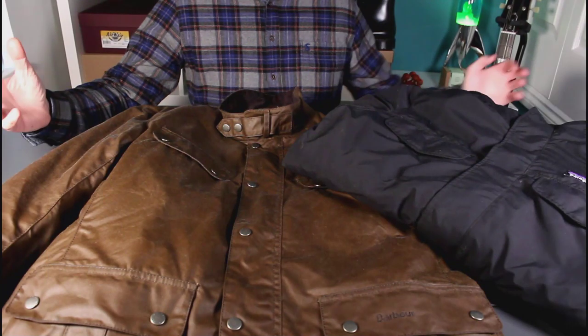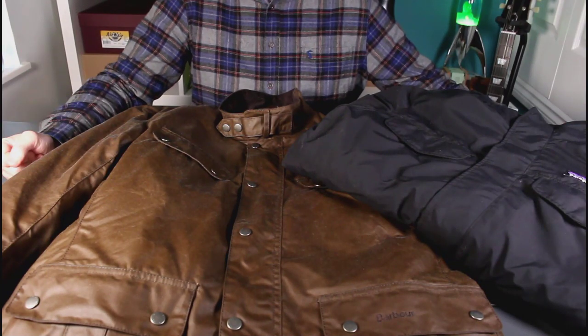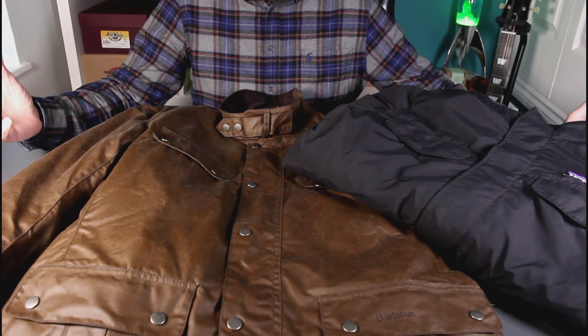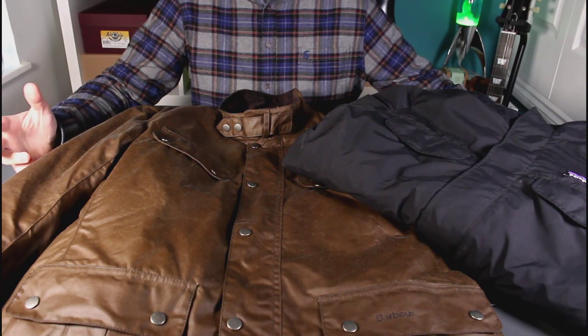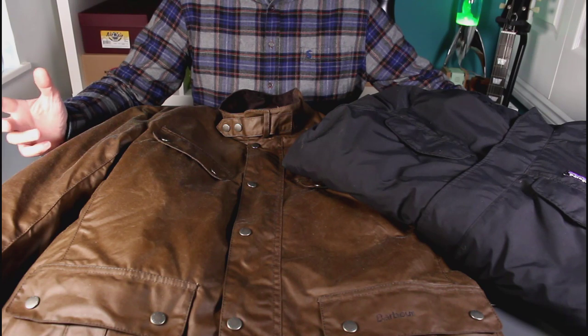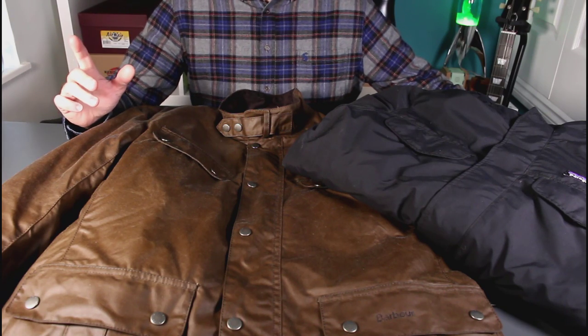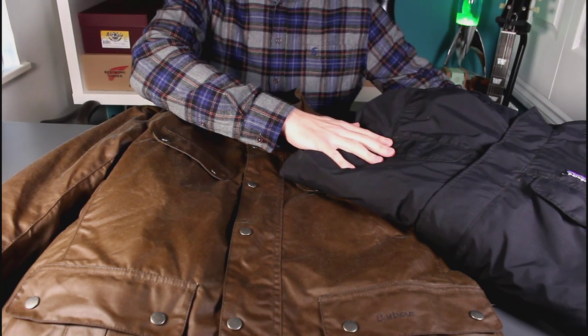A little video today — new jacket. The winter is creeping in quite quickly now and I fancied getting a new jacket. If you follow my channel you'll have seen the review I did of my Patagonia jacket.